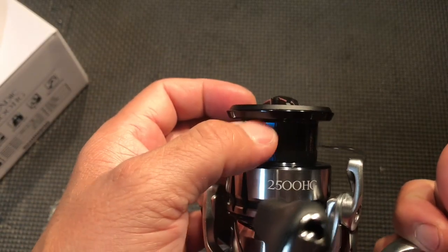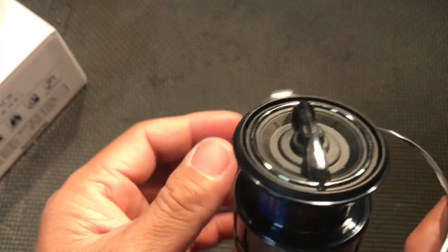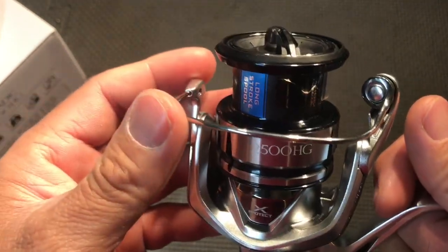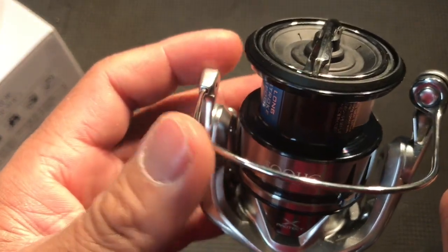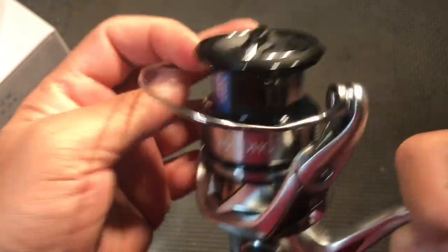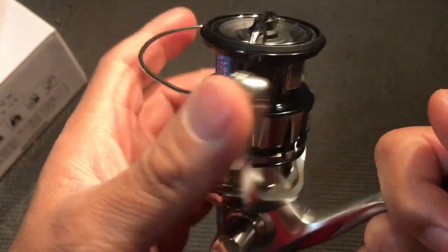You've also got the long spool so you can cast a little further. This one-piece bail is made out of stainless steel, whereas the Stradic FB had a titanium bail. I'm not sure why they didn't use titanium — it would be lighter and stronger, but maybe it costs more.